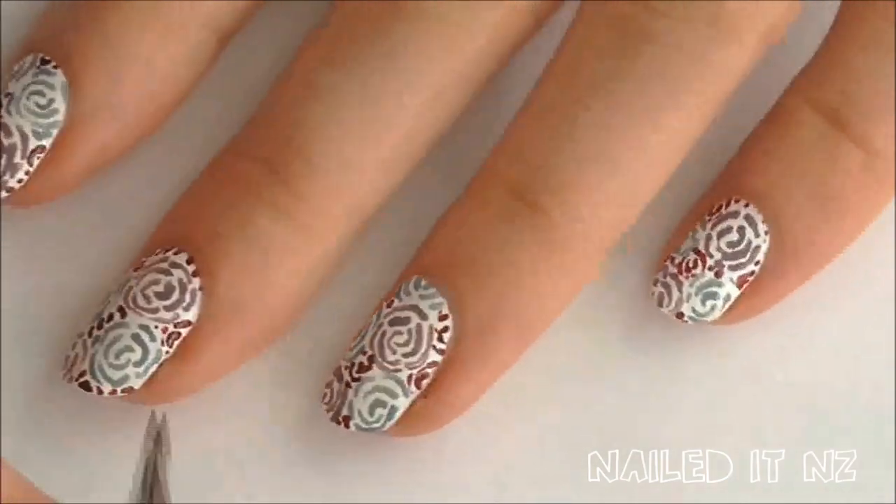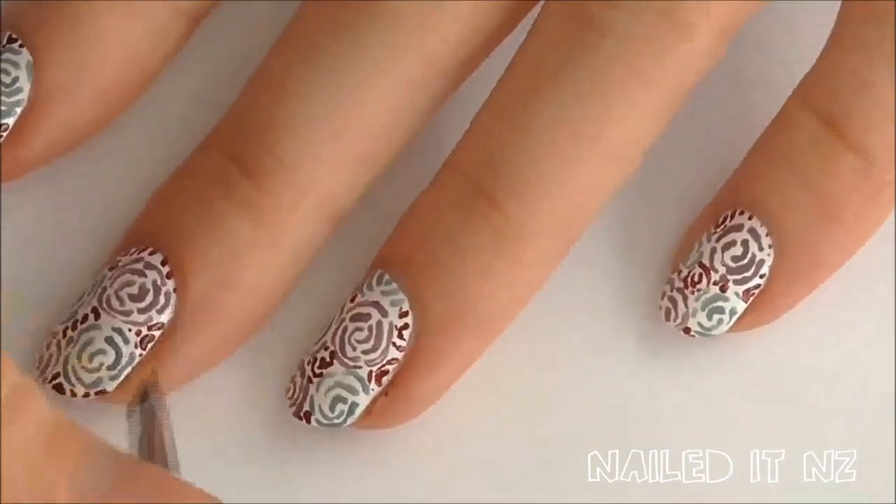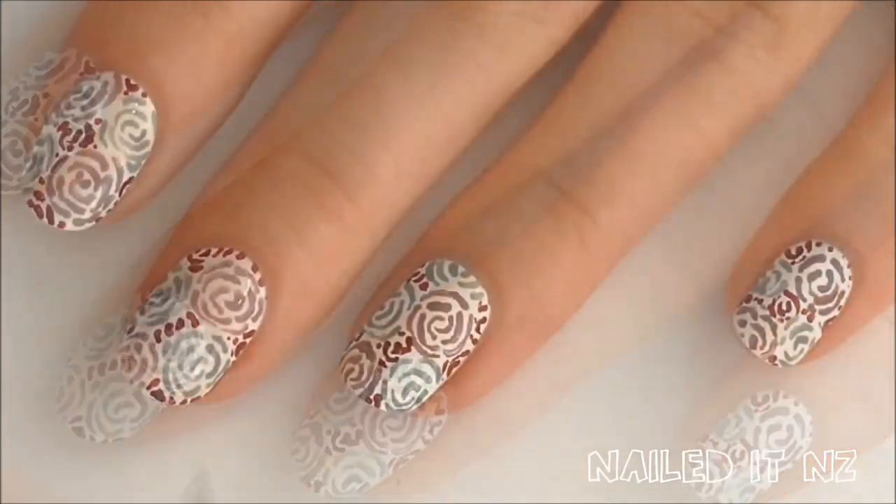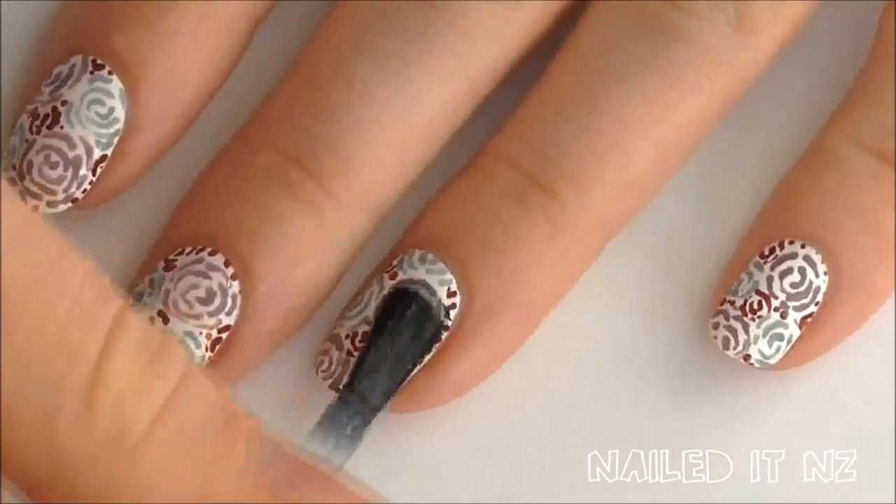Clean up around your cuticles with a small brush dipped in nail polish remover. Then apply a top coat — I used Essie's Good to Go.